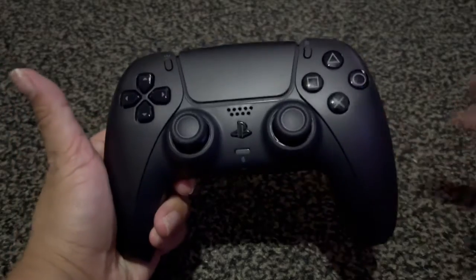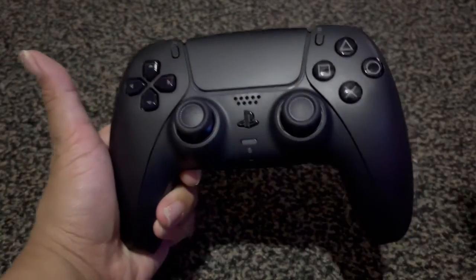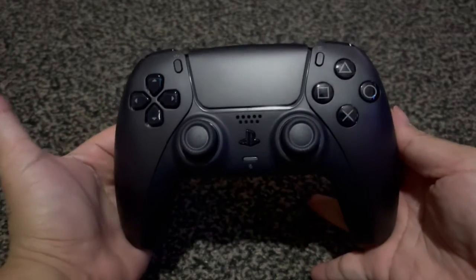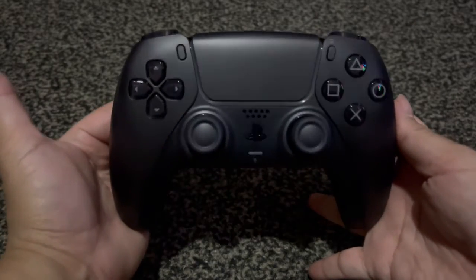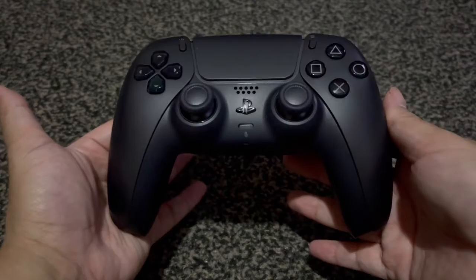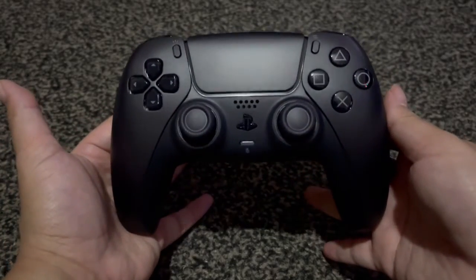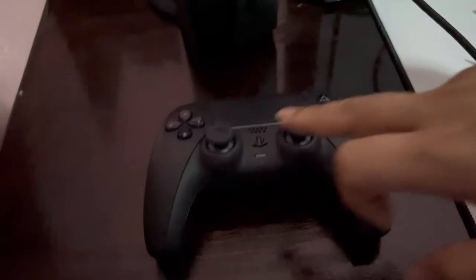So yeah, this was the unboxing for the PS5 Midnight Black controller. What do you guys think? I think it's pretty sleek and it will definitely match my all-black PS5. All right, now we're gonna turn it on.